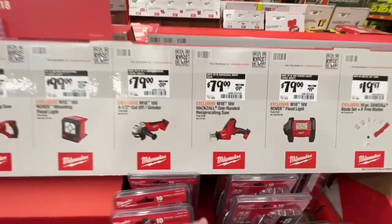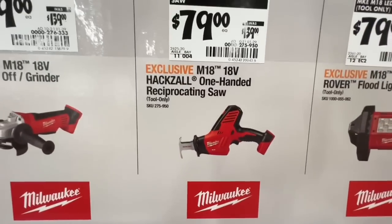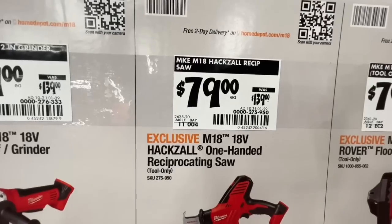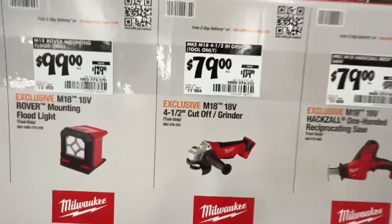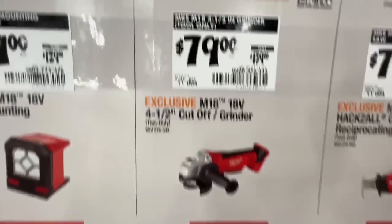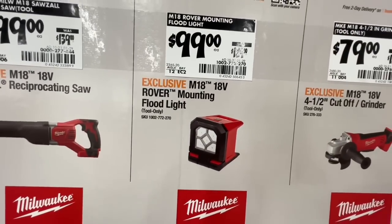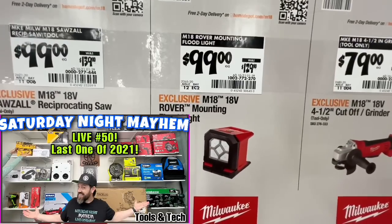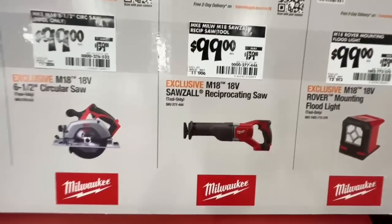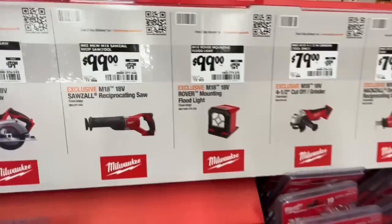$79 for their 18-volt hacksaw one-handed — not their Fuel version, but $79 down from $139 is not bad. $79 for the four-and-a-half inch cut-off grinder. $99, down from $129, on the M18 Rover mounting floodlight — we actually gave this away in a giveaway. $99 for the 18-volt Sawzall reciprocating saw, down from $139.